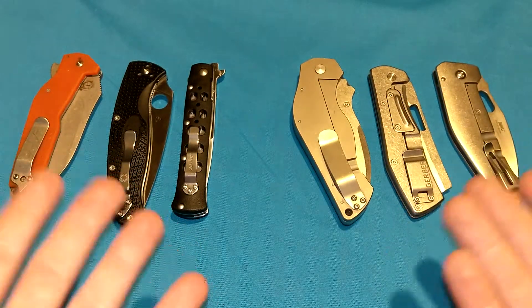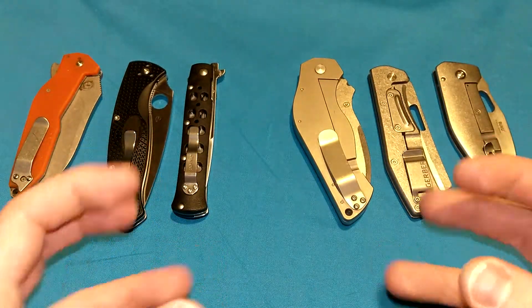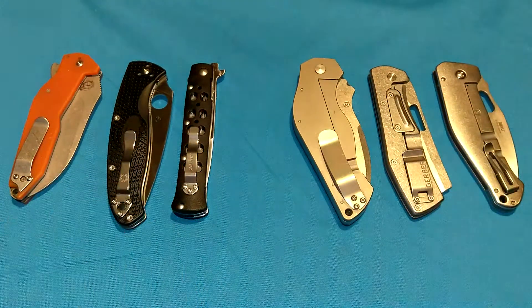Liner locks and frame locks. What are they? How do they work? How do they differ? Which one is better? Well, I have three of each right here to show you.